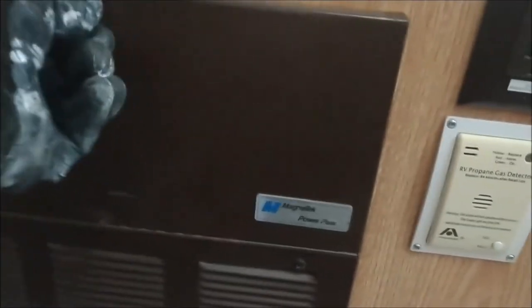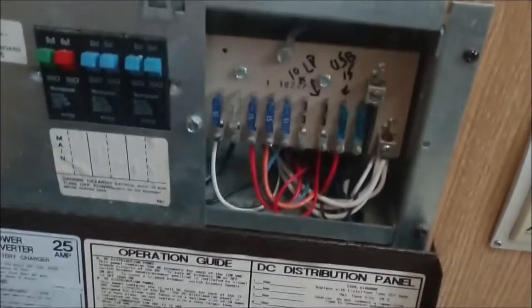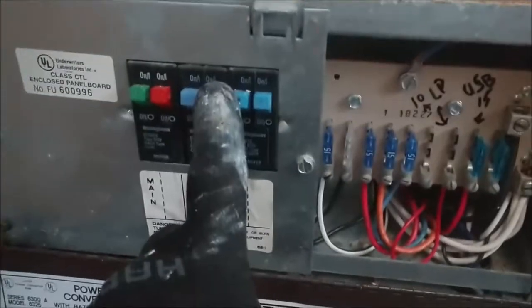While it's raining outside, I figured I might as well start disassembling the power center. This is a Magnetek Power Plus - original equipment with the camper. It will keep your battery charged while the camper is plugged into AC power, and it'll charge going down the road. There's also your AC for anything that runs off AC power.